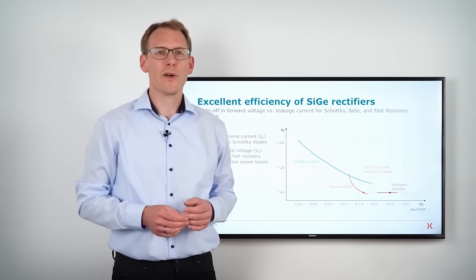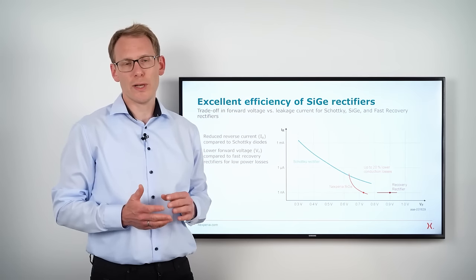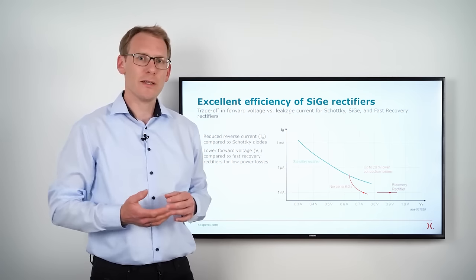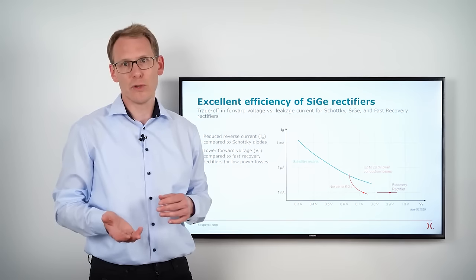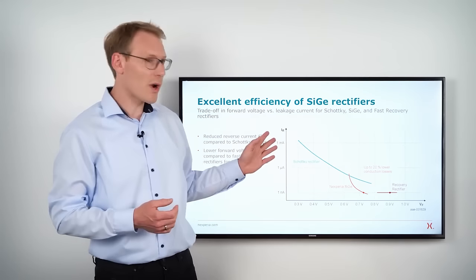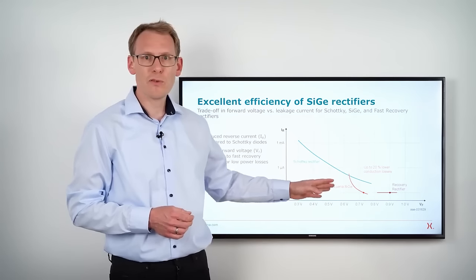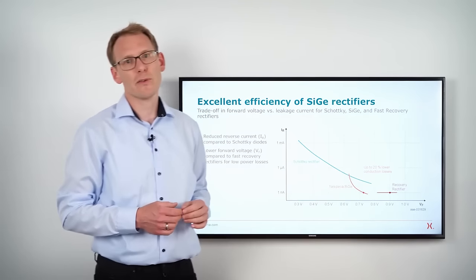To address the efficiency of a rectifier, one thing to look at is the tradeoff between the forward voltage and the leakage current, translating into conduction losses and reverse losses. In this graph we show this tradeoff for Schottky rectifiers, silicon-germanium rectifiers, and fast recovery rectifiers.